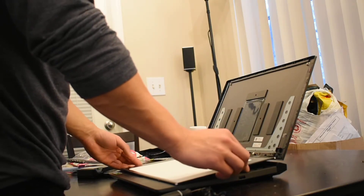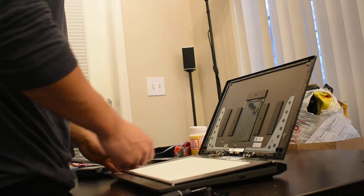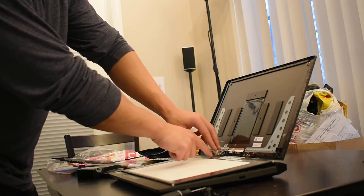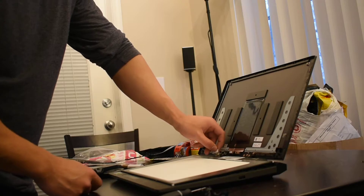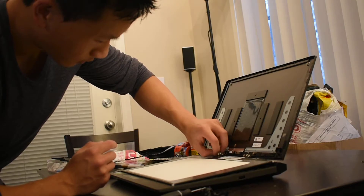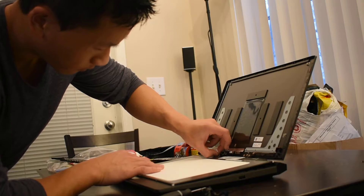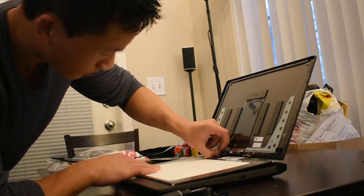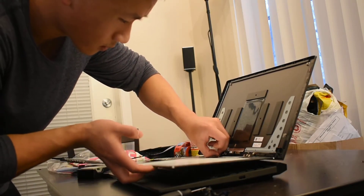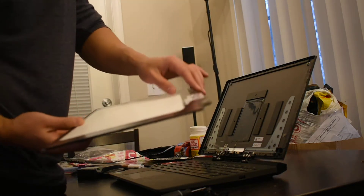You can just lay it gently down on the bottom keyboard of your laptop, and you'll see there's just one connector connecting the screen to your laptop. All you're going to need to do — try to be gentle — is take this lever, pull it up, and slowly just pull back on it. Just take this up a little bit and it should come clean out.